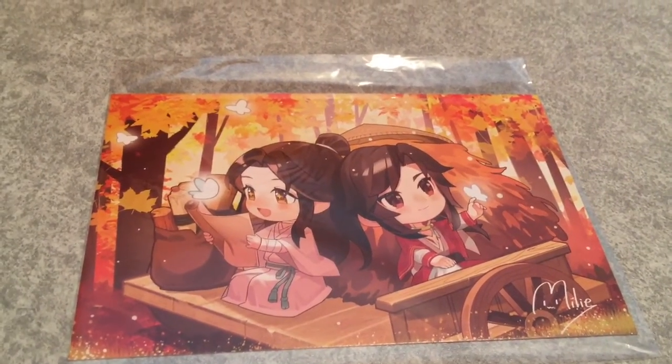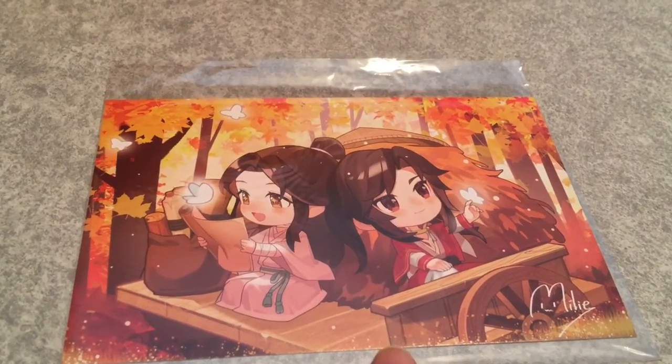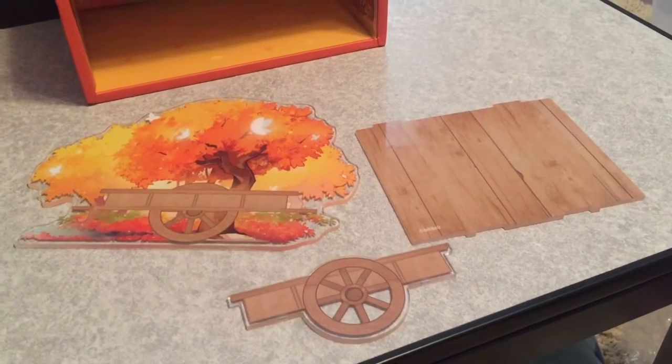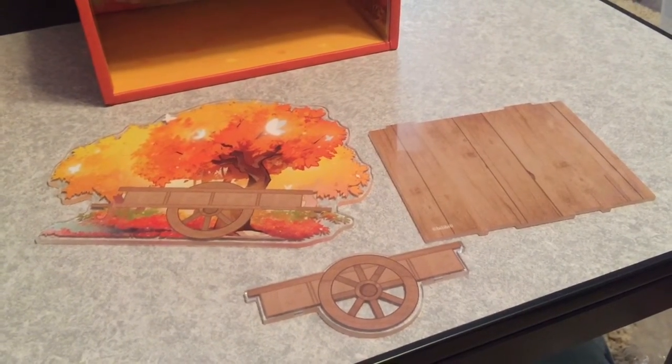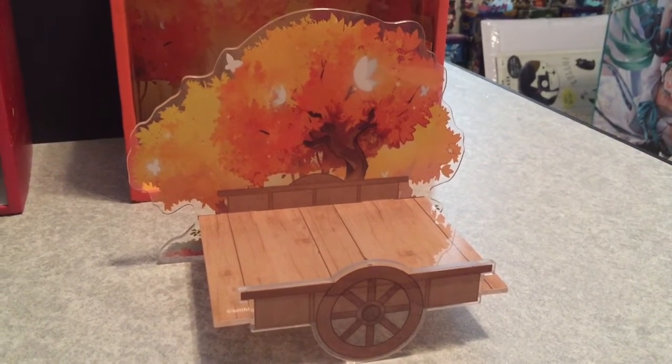I'm going to do this in reverse compared to the other one. They are riding a wagon, so here are the wagon pieces. I'm going to try and put this together — doesn't look too hard. And there's the wagon put together.